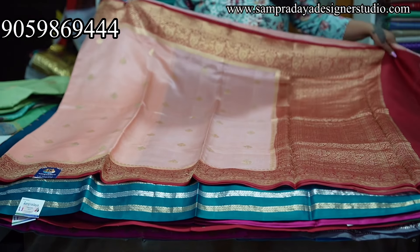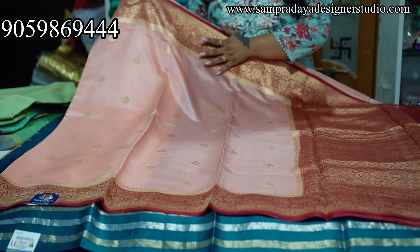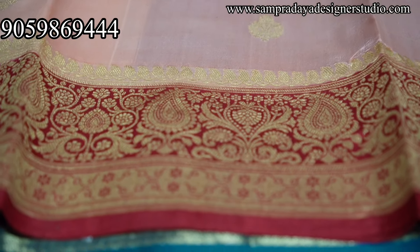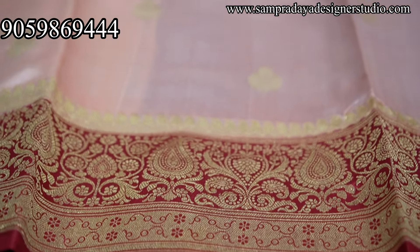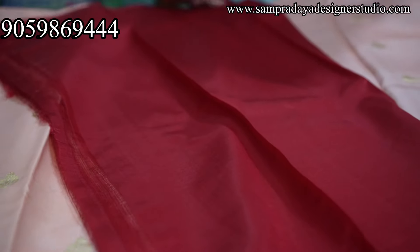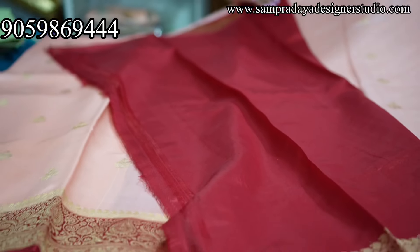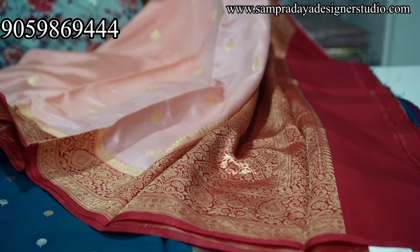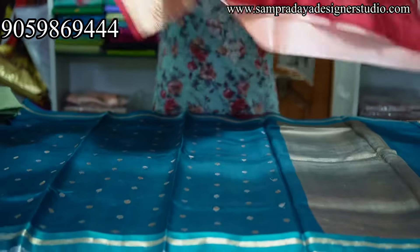Next — pink and red combination, very beautiful detailing, same size border, dark red blouse. 13,950 is the price of the sari with 10% off and free shipping all over India.